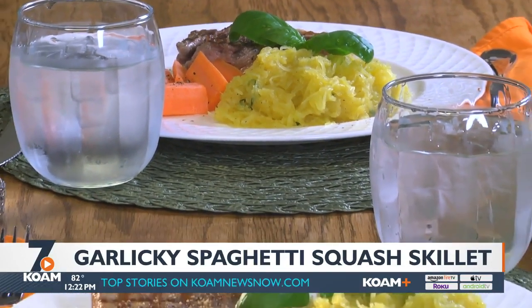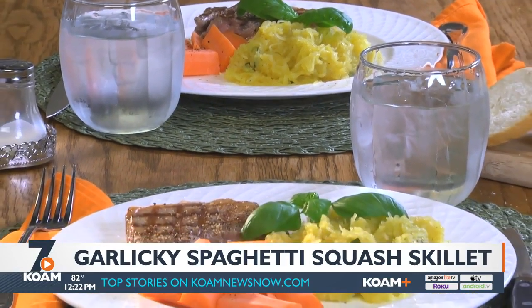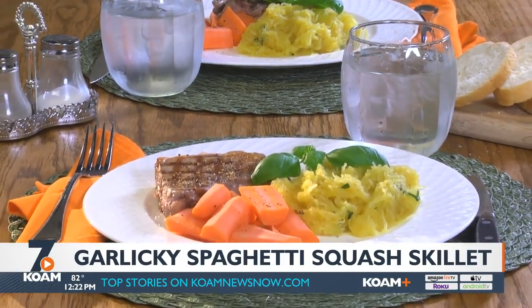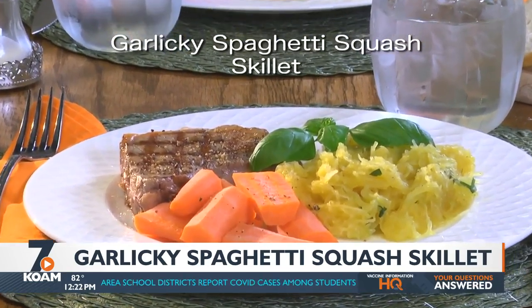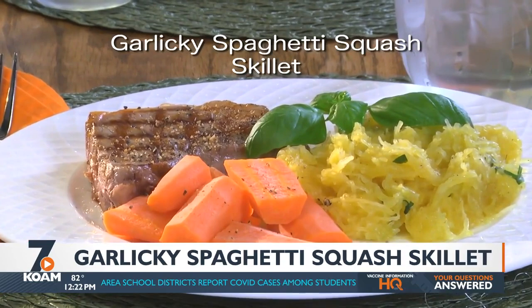Then it's time to dig in. Talk about a delicious way to enjoy a low-carb and keto-friendly side dish. To get the recipe for what we call our garlicky spaghetti squash skillet, check out our website.